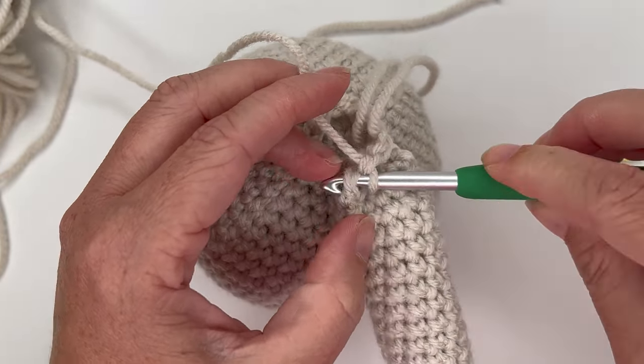Continue single crocheting these together with the join-as-you-go method, then tie off and sew in the tail. The body of the Addy Bear is finished. Now we need to make the ears and snout, then add the face details. Let's make the ears — back to the G crochet hook.